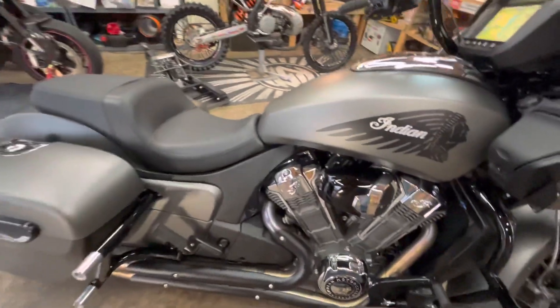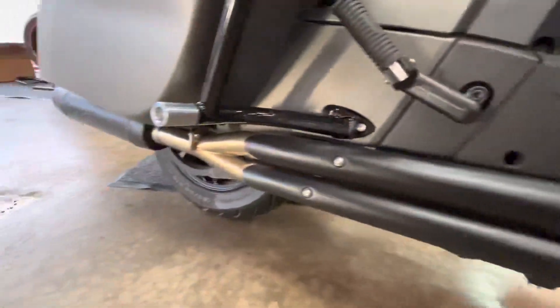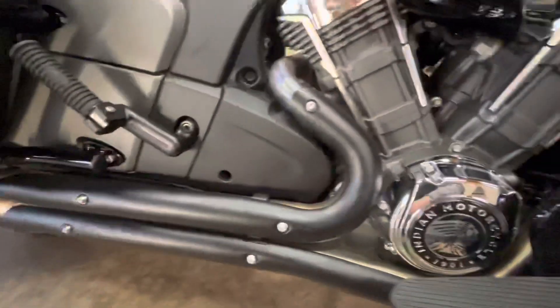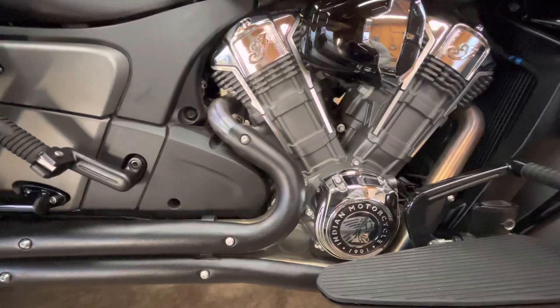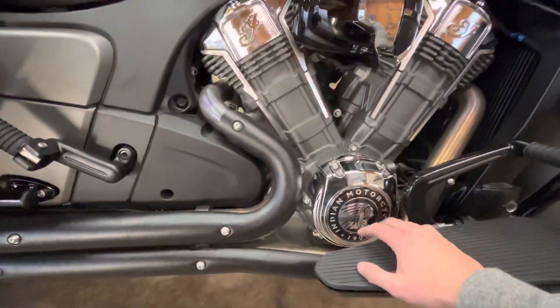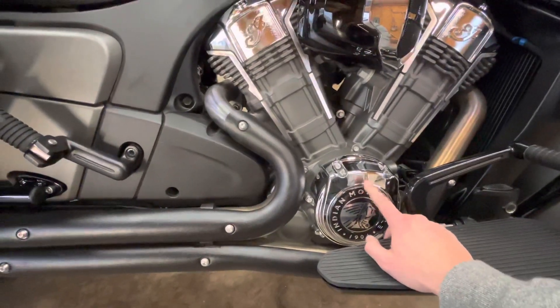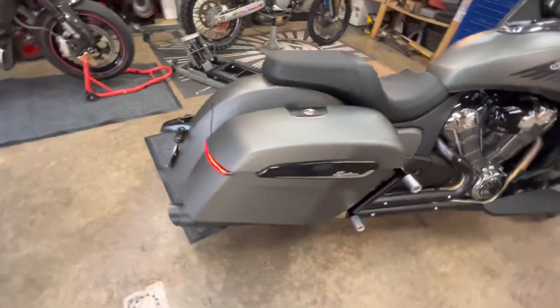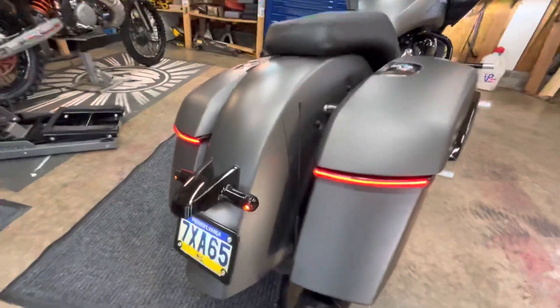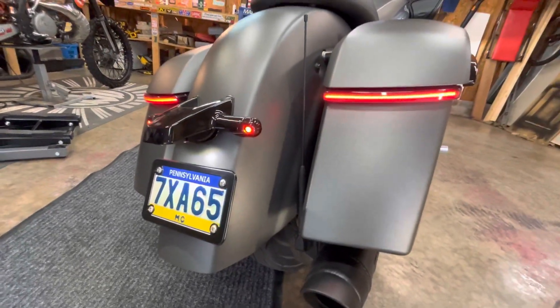Moving down, we have the Toast full two-in-one exhaust, which you just heard. I didn't want to black everything out — I wanted to do some chrome and be a little different while also having some black, so I added the Dark Horse engine covers and placards that the base model doesn't come with.